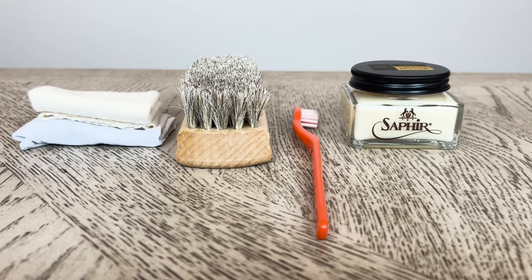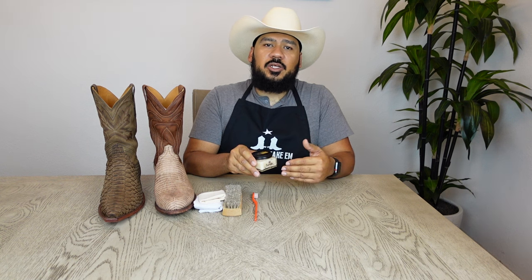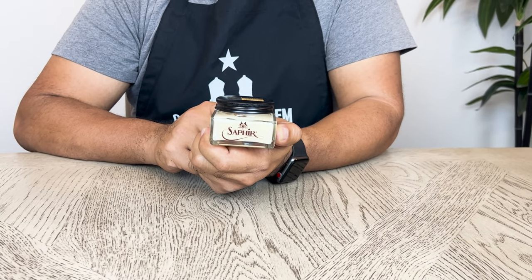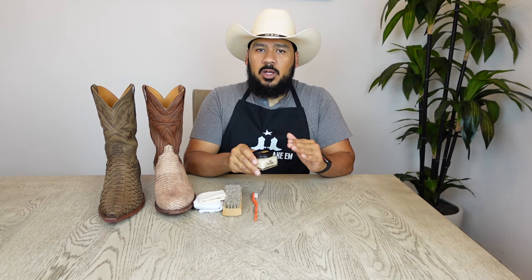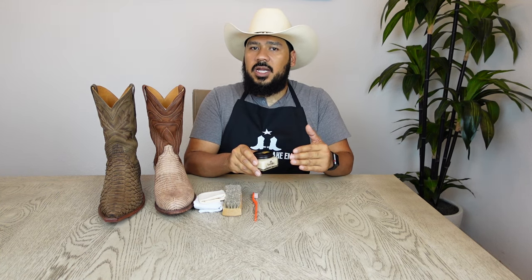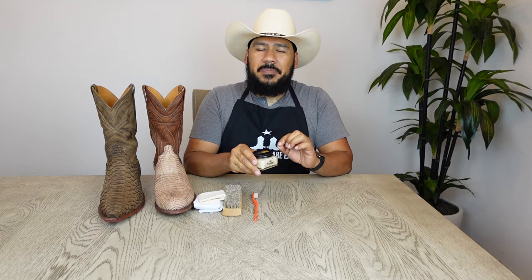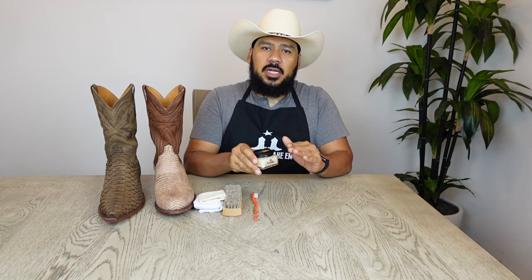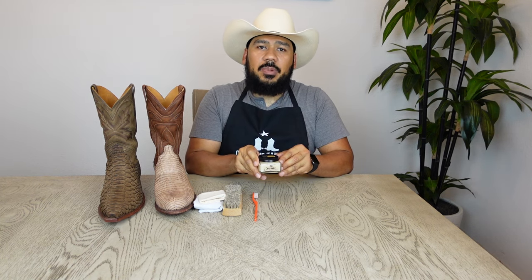The first item you're going to need in order to clean and condition these boots is Saphir Nappa. Saphir Nappa contains jojoba oil and is specially formulated to not change or alter the color of your boots or the skin you're trying to use it on. This is perfect for keeping the matte finish on both the snake boots and the lizard boots. The color may slightly change just because you're rehydrating the skin, but you're not actually altering anything. There will be a link in the description below.